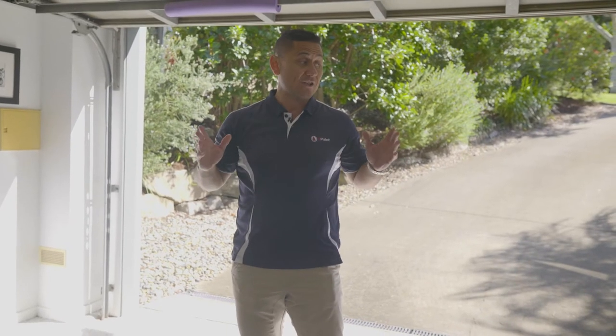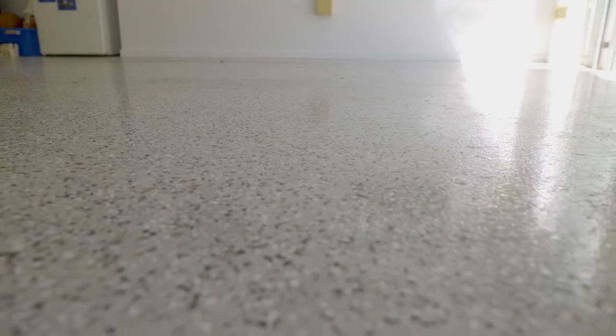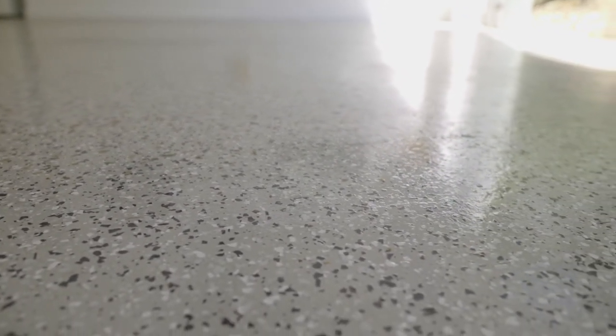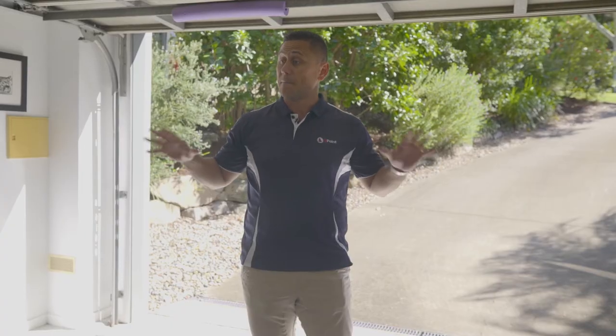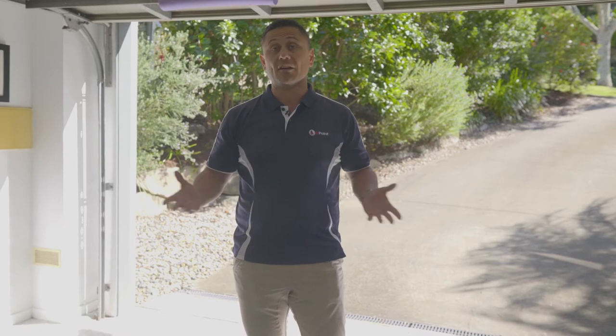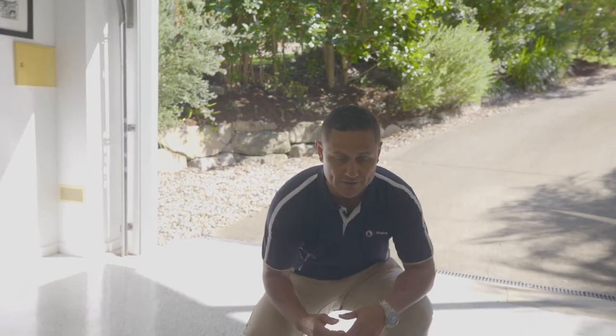Hey guys, Taz here again. Now there's one thing that I really love doing and that is doing up garage floors in two-pack epoxy. They look fantastic. Now we've done this interior repaint of this house and the one thing that the client really wanted was to make their garage stand out. So I suggested using a two-pack flake flooring system. So let's have a quick look at it and I can show you a bit more what actually happens.